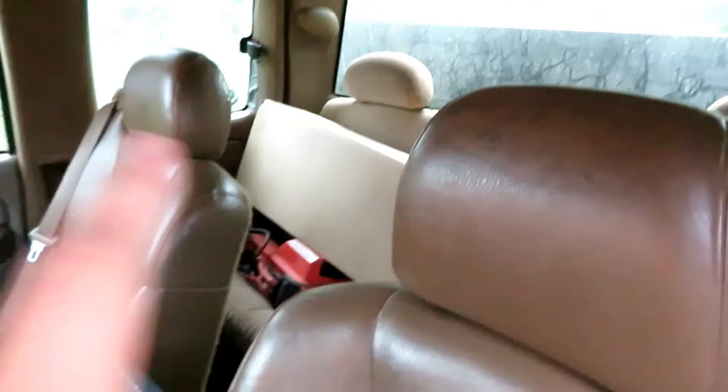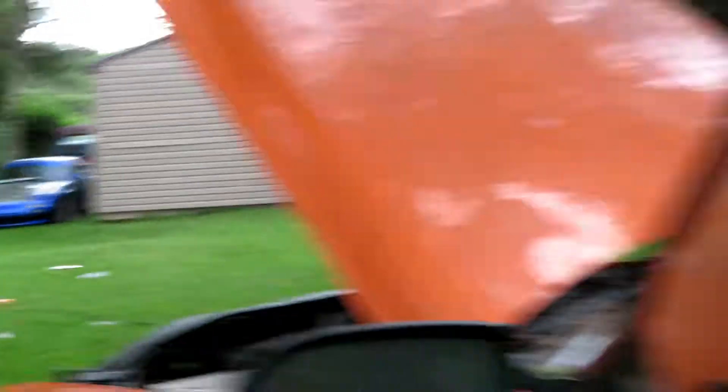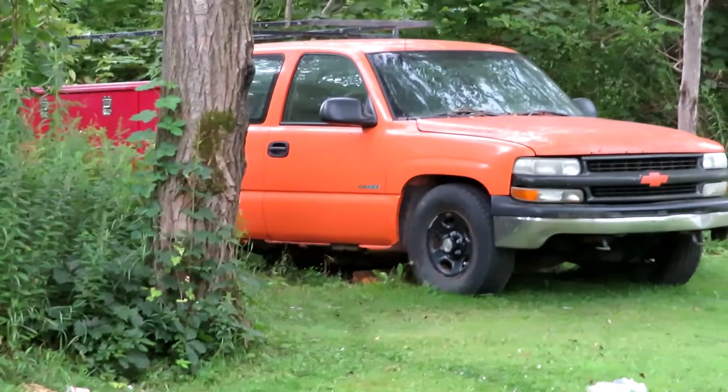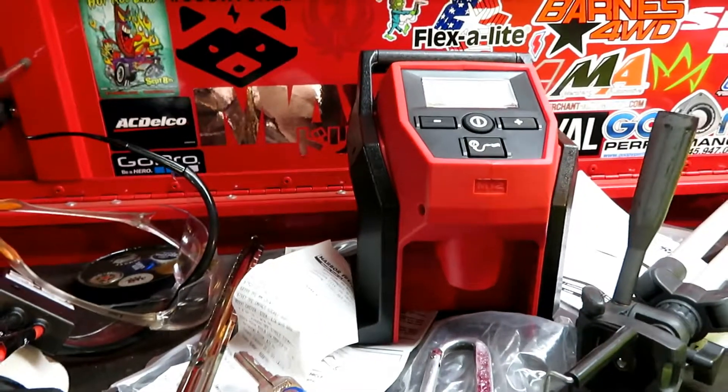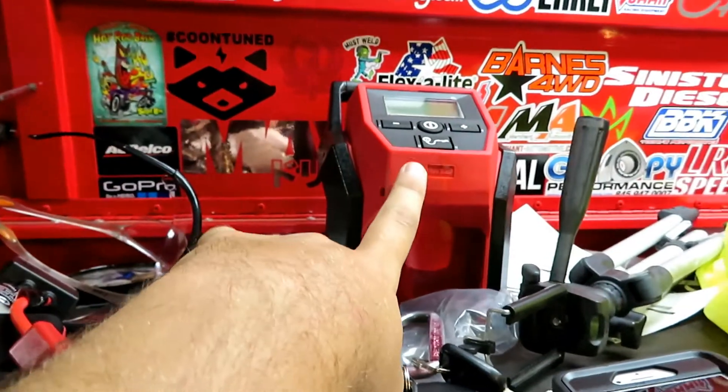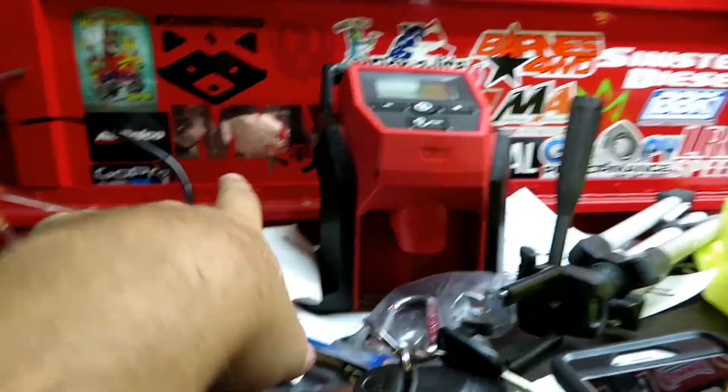I was actually going to see if these fuel lines fit, because I'm doing brake lines in that other truck ironically. Let me know if you think we should make this a project and restore it to its former glory. The jump pack worked fine. I just wanted to move the truck, see what was going on — it started up after a really long time. I'm thinking about making that truck a project, making it not a pile of crap anymore, doing a little restore on it, maybe turbo it, have some fun with it. It just sits out there.